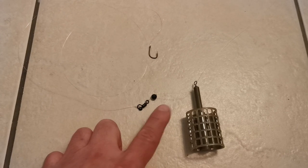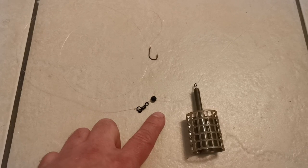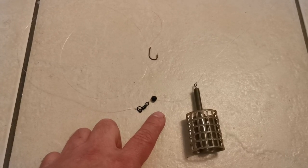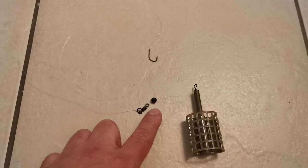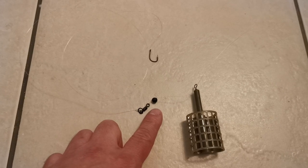You then fish this at short to medium range, trying to attract the mullet in close with your groundbait mix, hoping to pick up a decent mullet. I hope this video has helped — please subscribe to the channel.